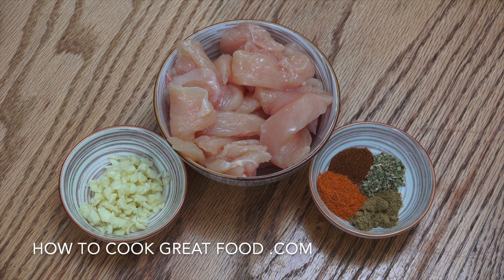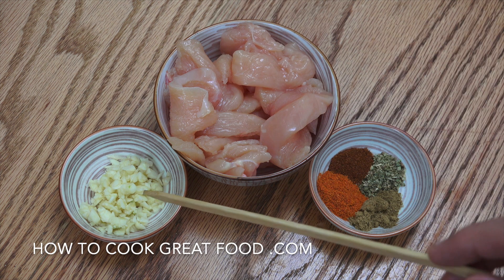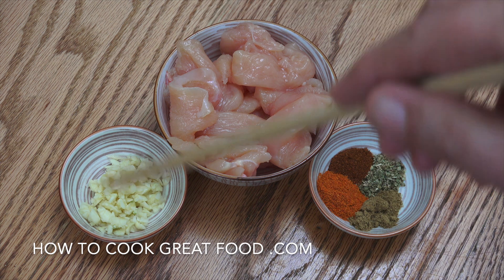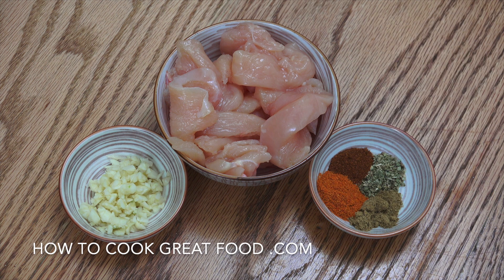So we're going to get started with our chicken. I've got one decent-sized chicken breast there with no skin, no bone, cut into nice strips. A tablespoon of garlic and then a teaspoon each of the following: paprika, oregano, cumin and chili powder. We're going to get a mixing bowl and mix them all together with a little bit of salt and pepper and olive oil.